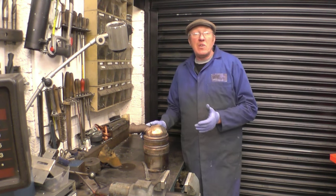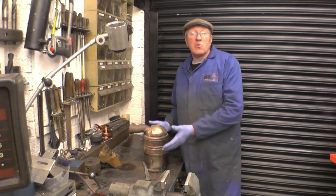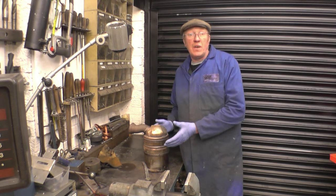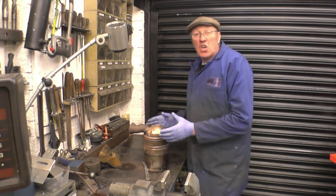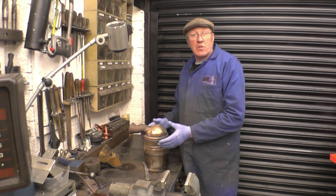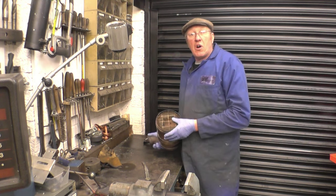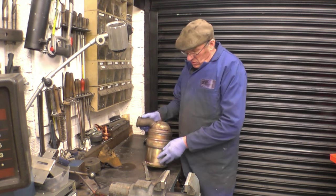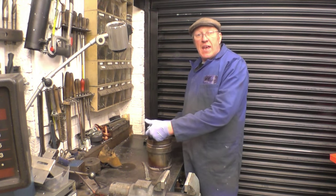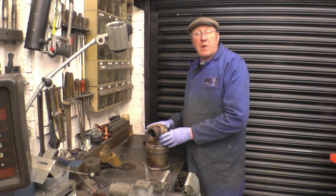DPF stands for Diesel Particulate Filter. What it does is collect soot out of the engine — it's a straightforward filter. It collects bits of carbon, bits of burnt oil. It's made up of a matrix, probably silicon carbide. The exhaust gas goes in there.